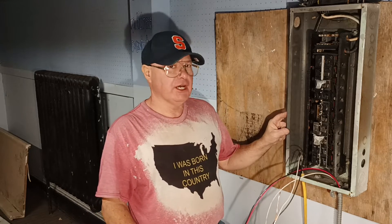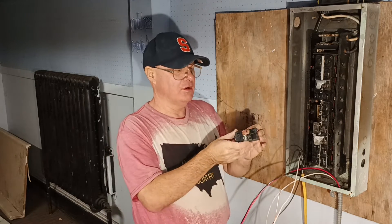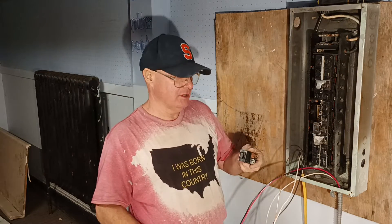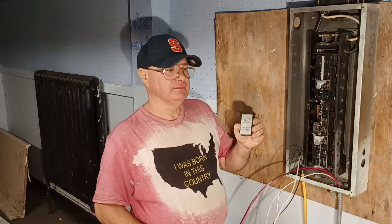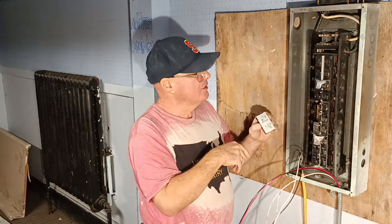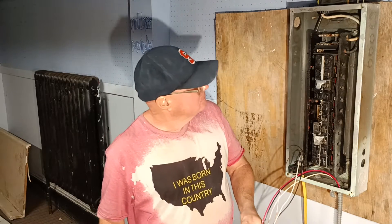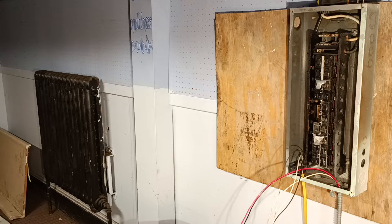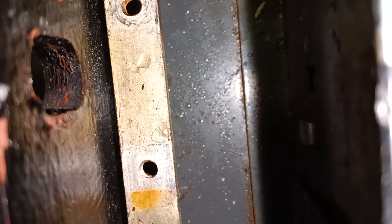This is an older style Bulldog breaker box. They have a bolt-on type of screw you put through this and it will screw into the live bus bar which is here. On this side you'll see two little hooks that will hook into the side over here. These hooks just set into these two little slots down in here. That's where the hook slides in right there, and that is the bus bar that the breakers bolt into.